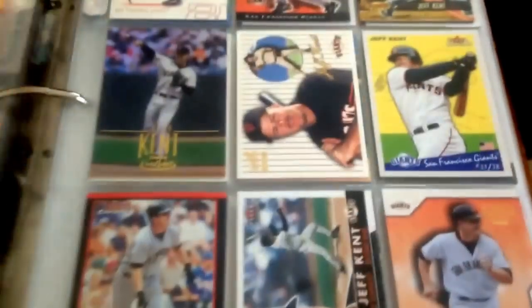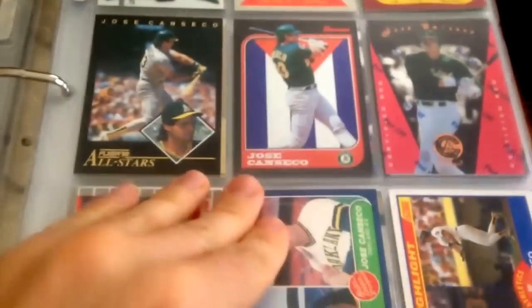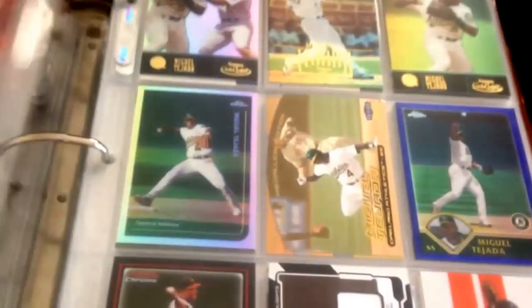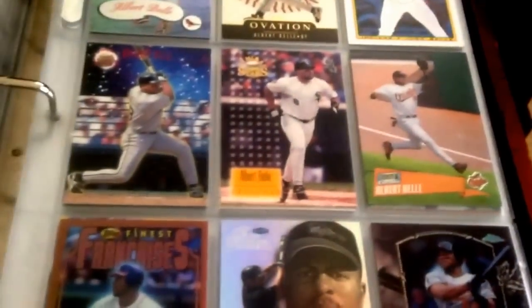Then I have what I call fan favorites binders. A lot of these guys have won MVPs — like Kevin Mitchell, Jeff Kent, Canseco, Tejada, and Pudge. These are all non-pitchers, all position players.